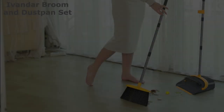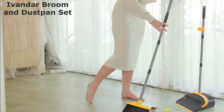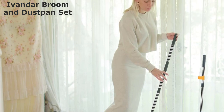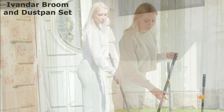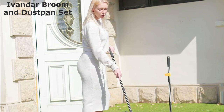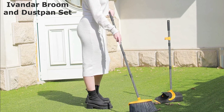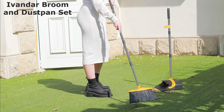If you're interested in learning more about the Avanner Broom and Dustpan Set, or if you'd like to purchase one for yourself, please click the link in the description below. Thanks for watching my video. I hope you found it helpful. If you have any questions, please feel free to leave a comment below. And don't forget to subscribe to my channel for more videos like this one.